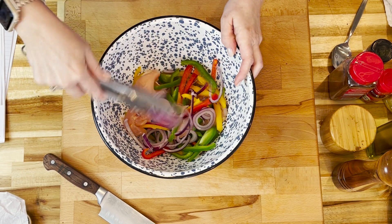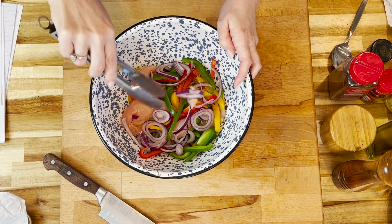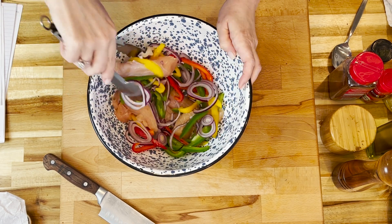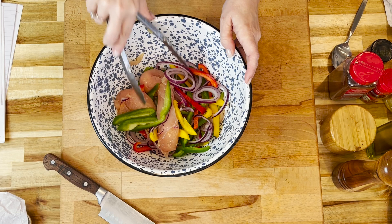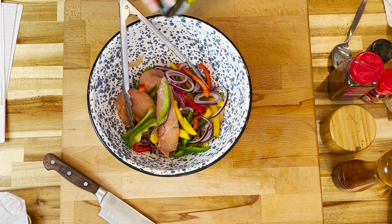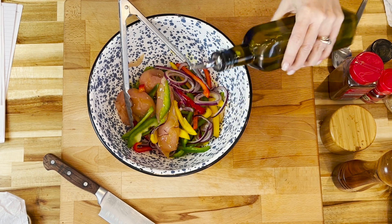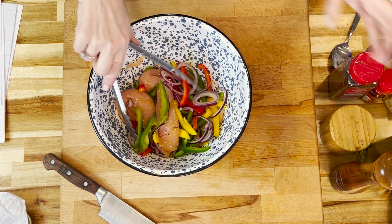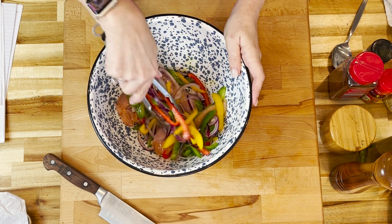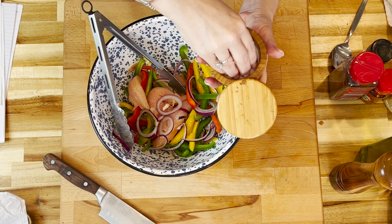You can use whatever combination that you like of those things, but you want enough to kind of equal or almost double your chicken. We're going to give those a mix. This gives me a chance to shake out those onion slices and get them as individual as I can, and also helps with the seasoning process. The first thing we add is two to three tablespoons of olive oil.